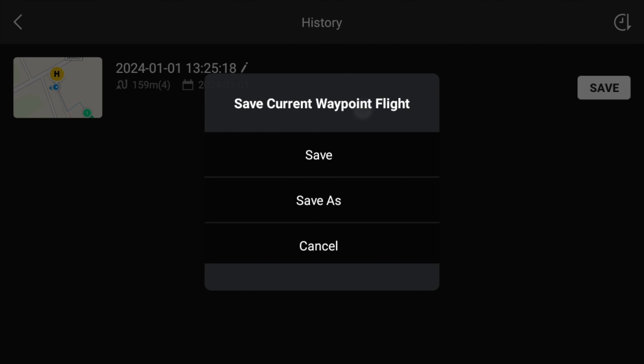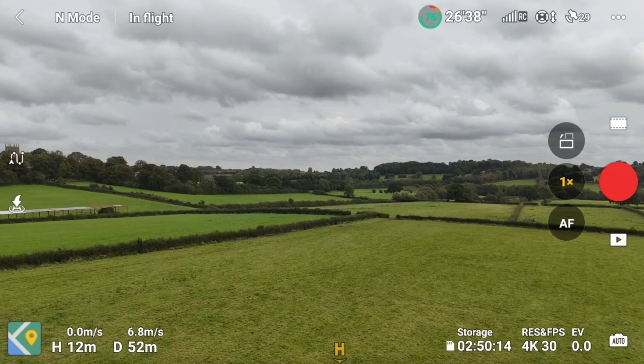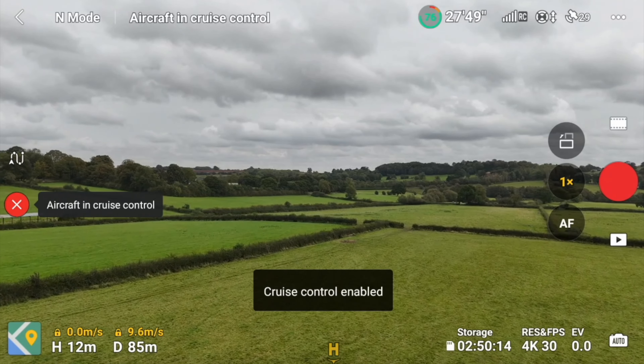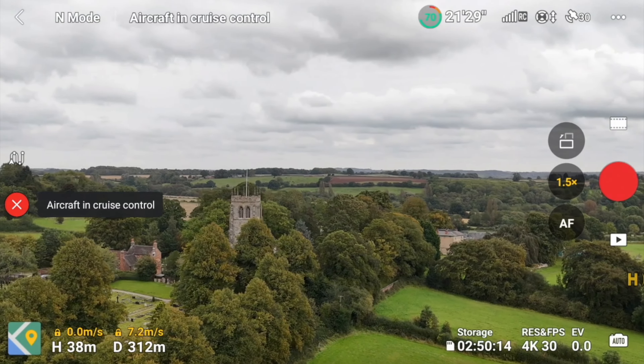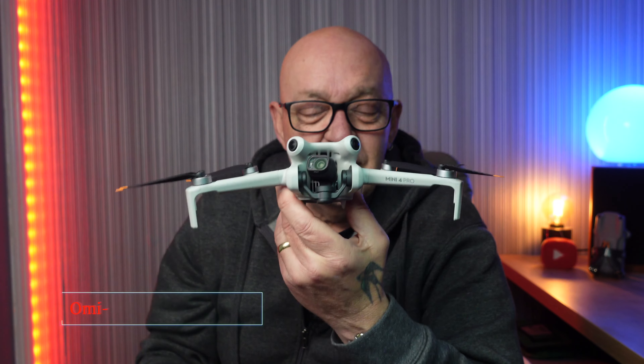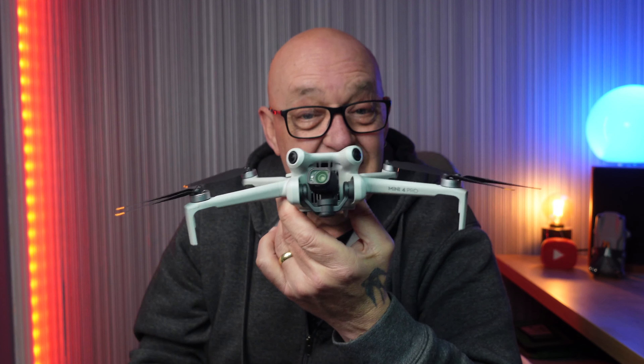Active Track 360 offers tracking from near and far using inner and outer circles, with the ability to adjust the distance and height, although there are limitations as the drone likes to follow you from behind when starting off. Waypoints let you plot a desired route and get the drone to fly automatically, taking photos or video at each waypoint selected. You can save waypoints to return to a location for different seasons or do a day-to-night comparison. Cruise control is really useful for autopilot scenarios — you can set it to any direction without holding the sticks permanently. It's one of my favourite features.